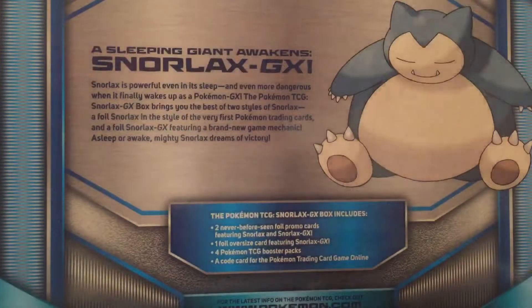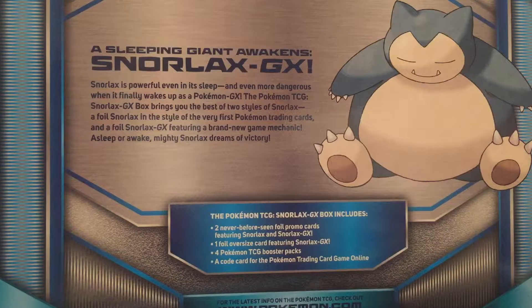Let's look at the back of the box and read what it's all about. 'A sleeping giant awakens — Snorlax GX. Snorlax is powerful even in its sleep and even more dangerous when it finally wakes up as a Pokemon GX. The Pokemon TCG Snorlax GX box brings you the best of two styles of Snorlax: a foil Snorlax in the style of the very first Pokemon trading cards and a foil Snorlax GX featuring a brand new game mechanic. A sleeper awake — mighty Snorlax dreams of victory.'